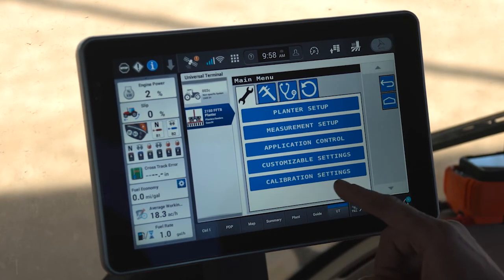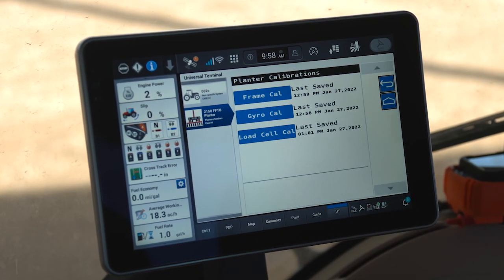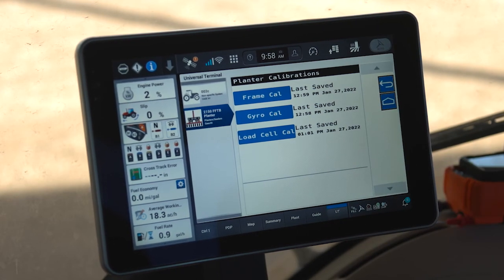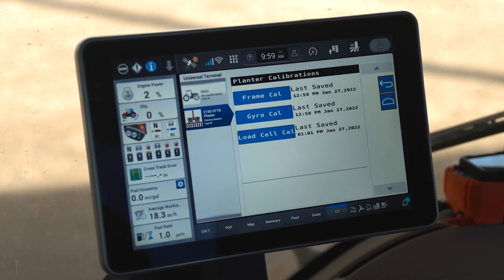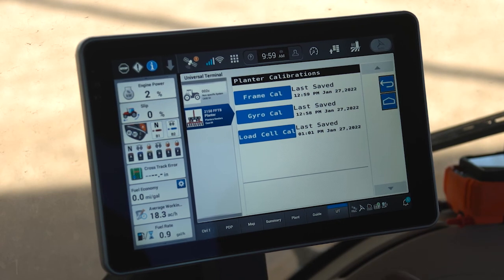Under the wrench there is also a Calibration Settings button. For a new planter setup, it's important to access and perform three different calibrations: frame calibration, which tells the planter about frame position such as start plant and stop plant as you raise and lower the planter in the field; gyro calibration; and load cell calibration, which aid with curve compensation and downforce operation. Once performed, these calibrations typically do not need to be repeated, but be aware they are available here if needed.